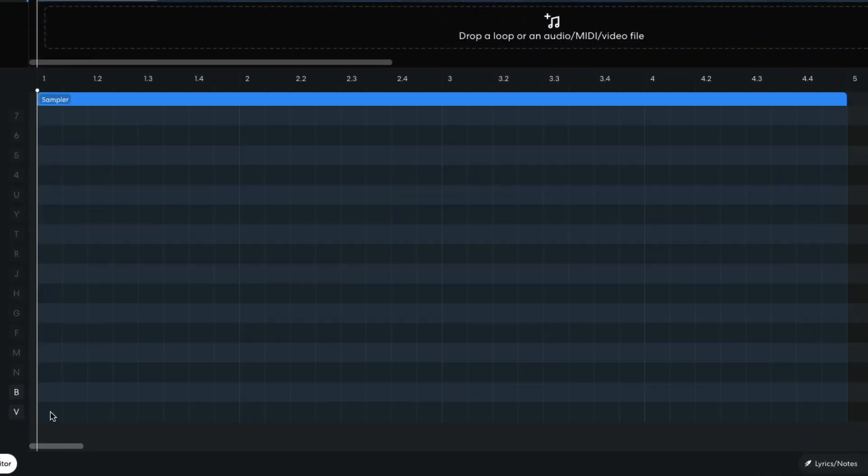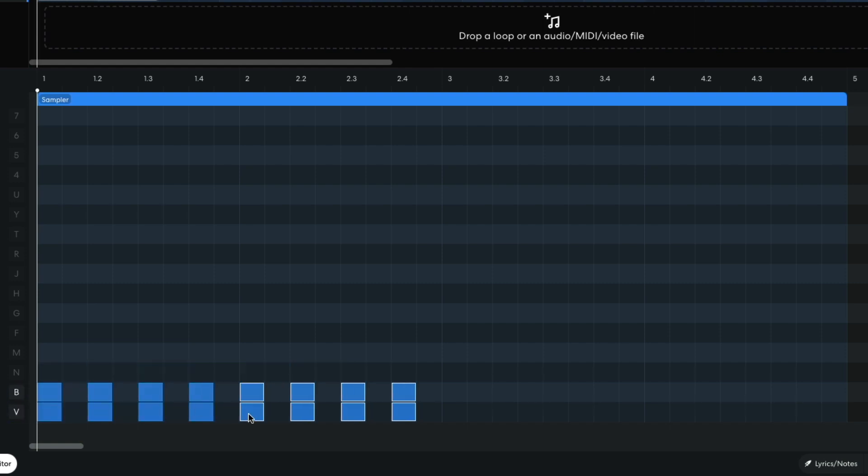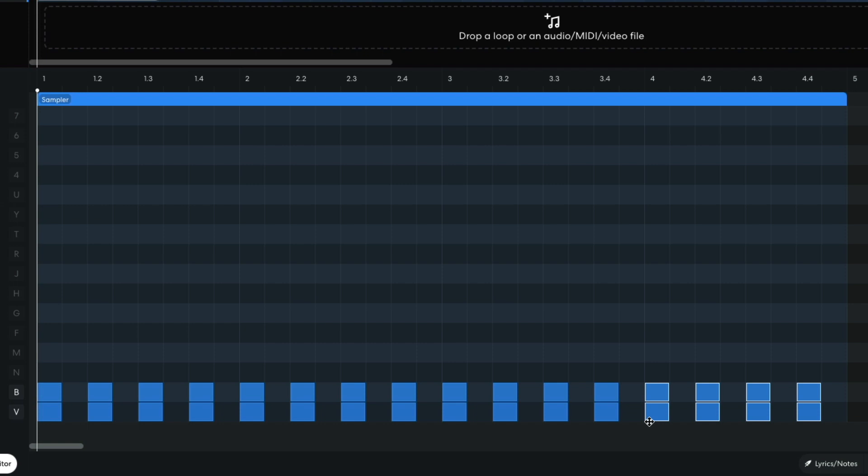I set this track to minus 12dB to balance it with the synth loop sample. I sequence both pads to play on every beat of the bar, then duplicate this bar out for the rest of the 4-bar clip. To duplicate notes or clips in BandLab, hold Option on Mac or Alt on Windows, and drag them over.